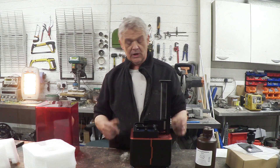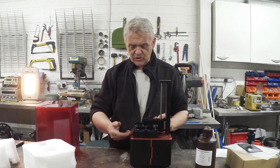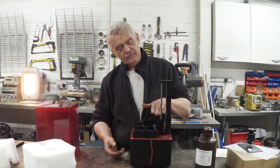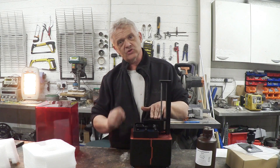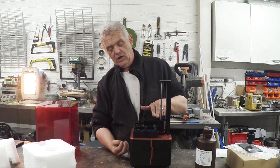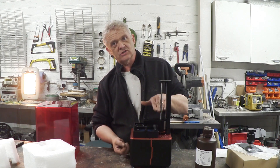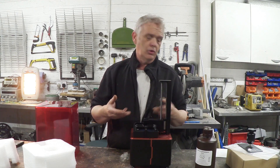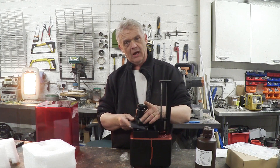But in essence it's quite a simple machine. We have an image display underneath, we have our well, we put the resin in, and this moves up and down in the thickness of the slice. Every time it's got to a slice it shines the light — slice, shine light, slice — and so it's built up by pulling it from this resin pool on the foot attached to there.